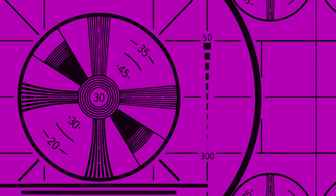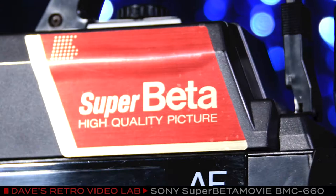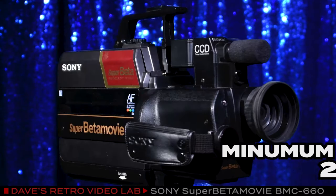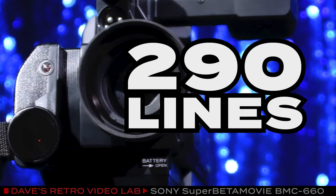The Sony BMC-660 went on sale in 1986 as part of Sony's new line of Super Beta gear. Retailing for just under $1,500, the 660 didn't offer much in the way of features. It couldn't play back tapes, it had no electronic viewfinder, no titler, and it sucked in low light. That all being said, its standout feature was certainly its superior image resolution. Sony's BMC-660 put out almost 300 lines of horizontal resolution, which gave it a 20% bump in image quality over the competition.